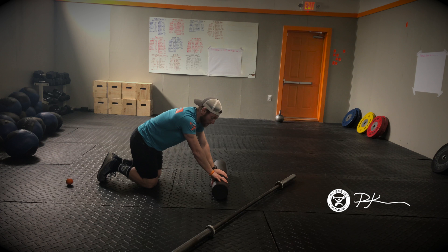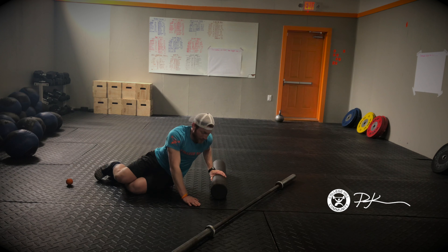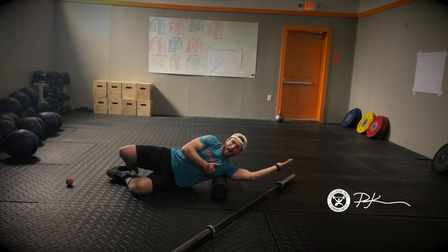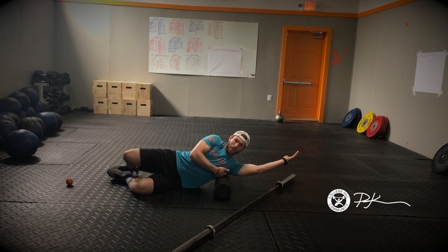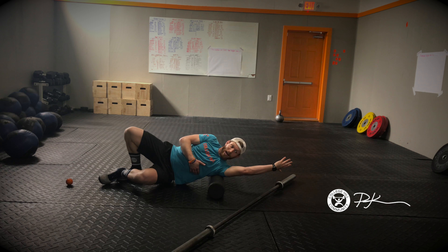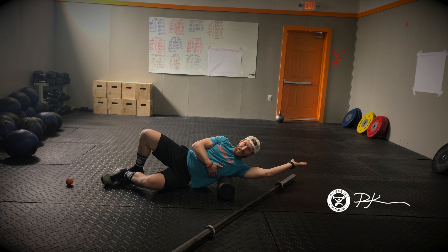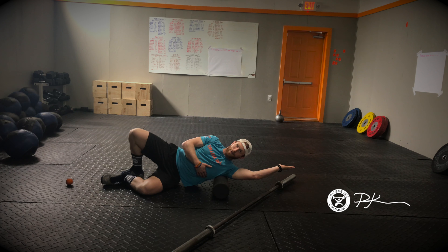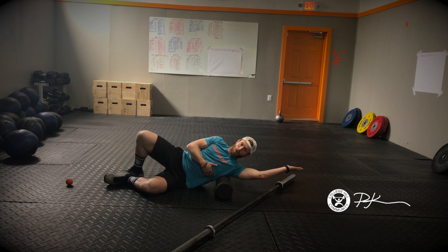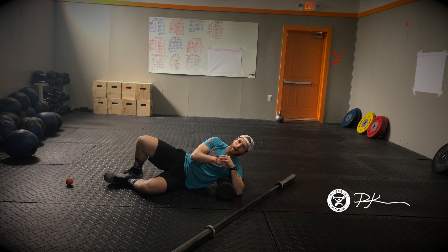Once you've done that, you can actually work on rolling the lat itself. Get on your side, extend your arm, and roll that meaty part right beneath your armpit — roll up and down. You can raise your hips to spice it up a little bit. Turn your palm back, turn your palm forward, arm pulled back — just find those little hot spots. If you find a sticky spot, hang out there with small little rolls back and forward. Go about a minute to two minutes on each lat to help work through that soreness from the pull-ups.